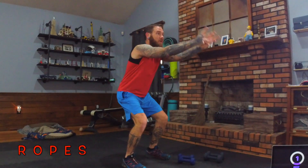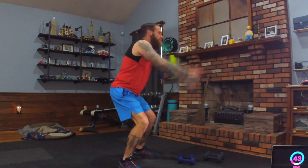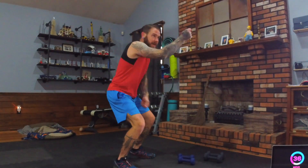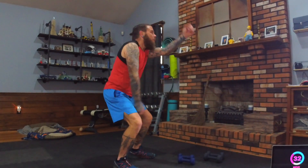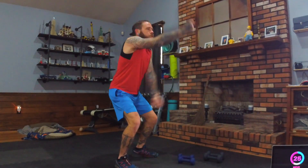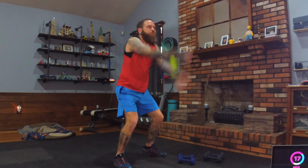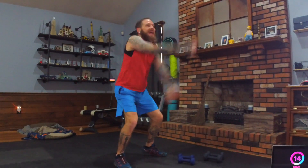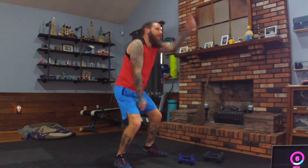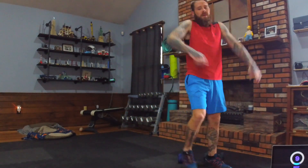Ropes again — get in that squat position, arms out, paint brushes pointing away, and Bob Ross we go — happy little trees! The legs should be moving barely as those arms go up and down, giving you that pulse squat burn. Dig down, flex the core, tighten the arms, tighten the chest. It's a full-body burn.